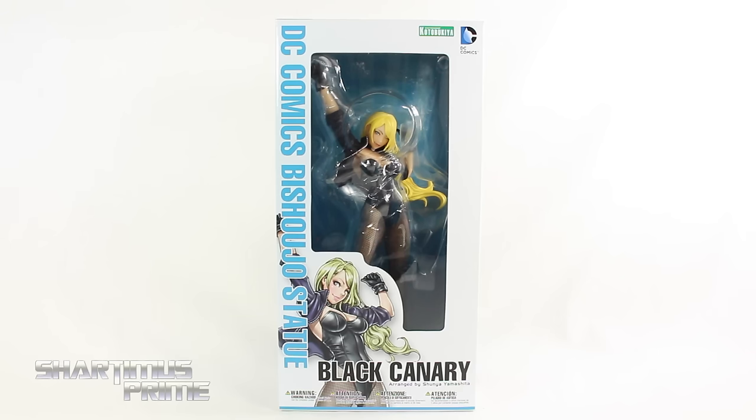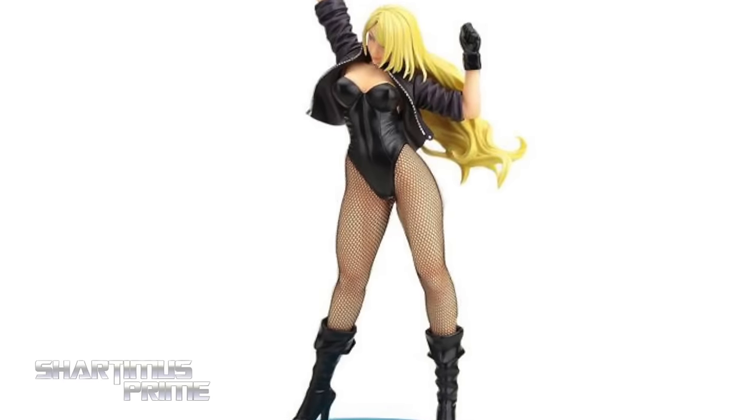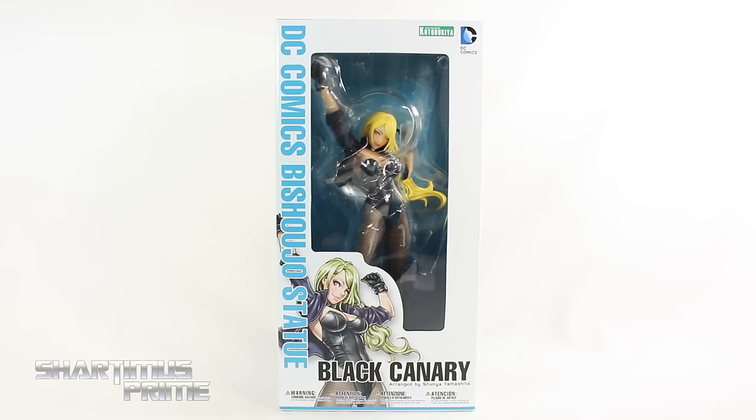If you're trying to pick one of these up, you can pre-order — get your big badass toys at BigBadToyStore.com. Click the link in the description below. Thank you to Kotobukiya for making this review possible. If you want to see the latest from them, check the links below.